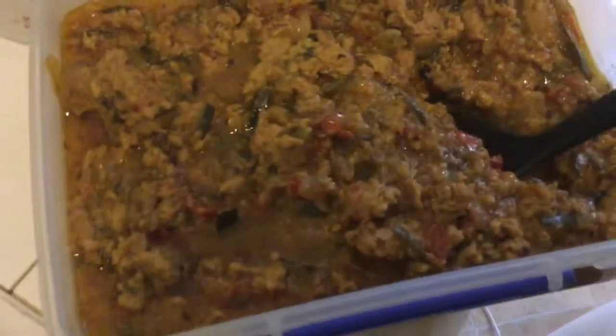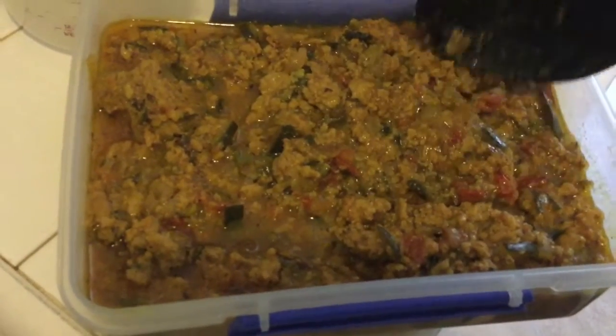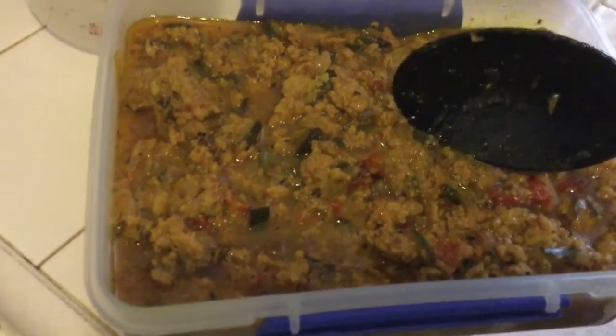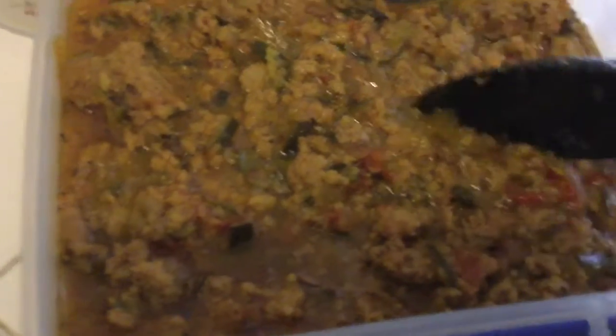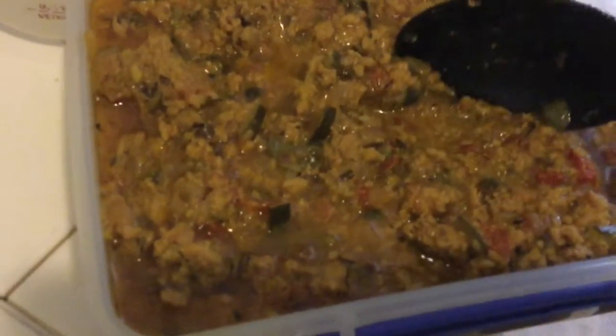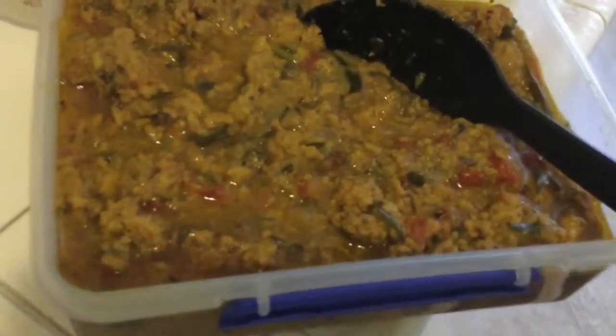This one looks so much better than I thought it would — it's ground turkey with zucchini. What I did was fry onion in the Instapot, then threw in chopped tomatoes and chopped zucchini, and a tablespoon of stevia. Use a serving depending on how much you're making. This is for eight days.